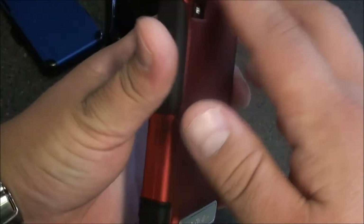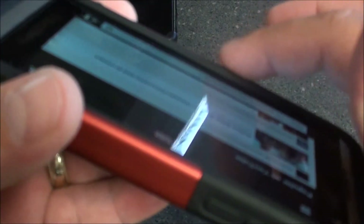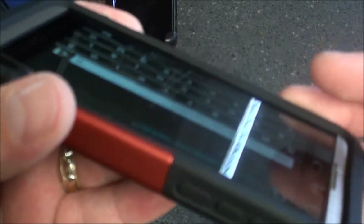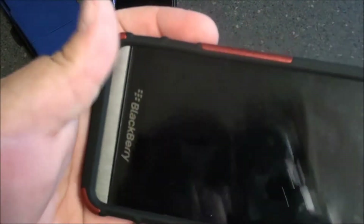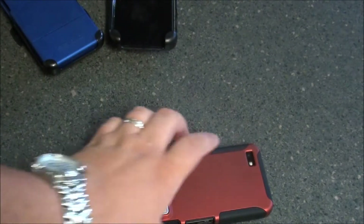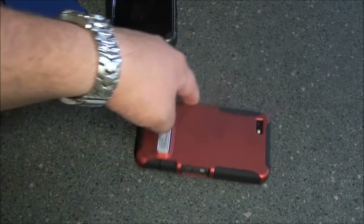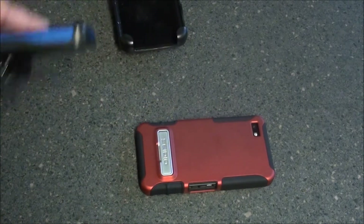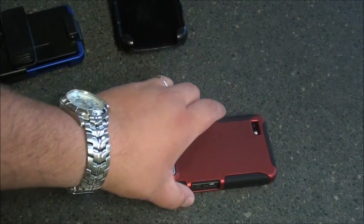The case is covering all four corners and it has a nice little lip right here that protects the screen from being laid down flat. You can actually see it's kind of tough to slide around, whereas the Surface case will just slide everywhere.